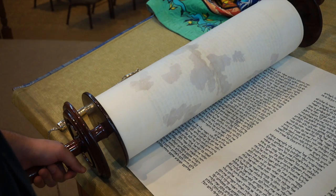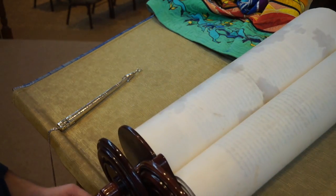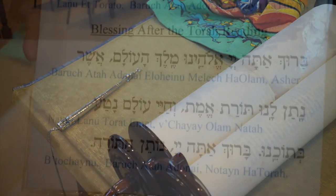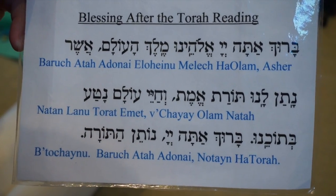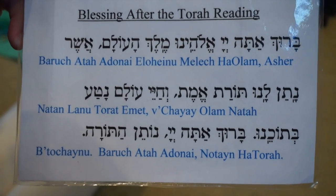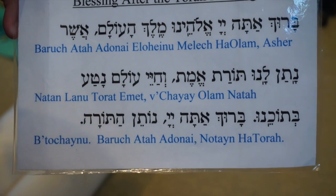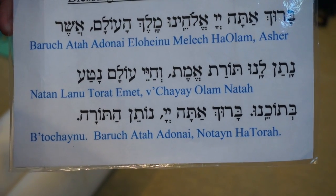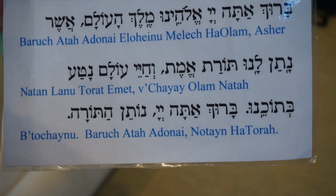After the reading is done, take the chagurah or your tallit, touch the spot again, kiss, roll, hold, and pray. Here are the blessings for after the Torah reading: Baruch ata Adonai Eloheinu melech ha'olam, Asher natan lanu Torat emet, v'chayei olam nata b'tocheinu. Baruch ata Adonai Noten haTorah.